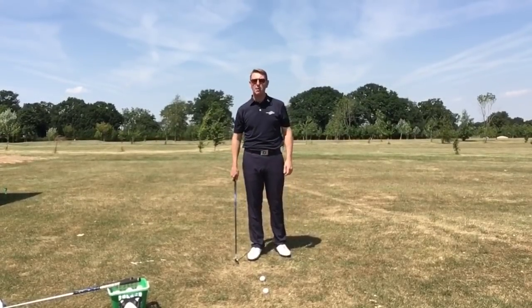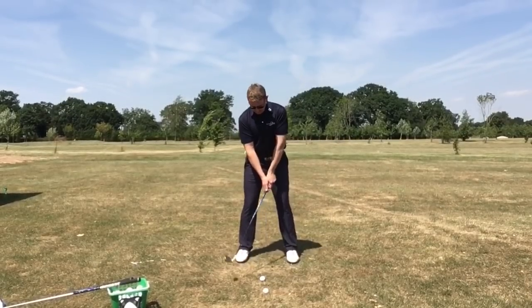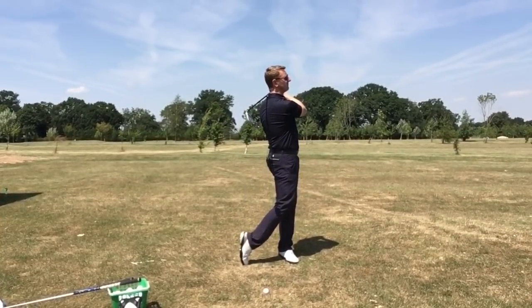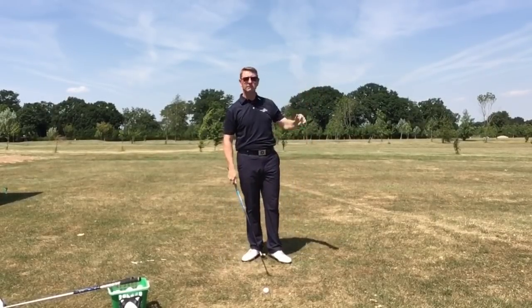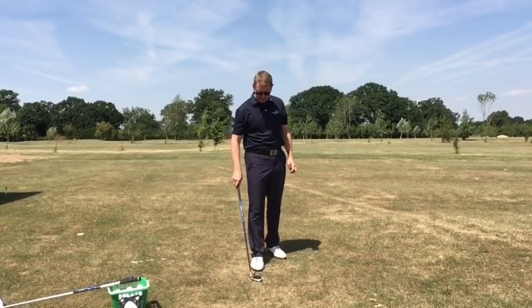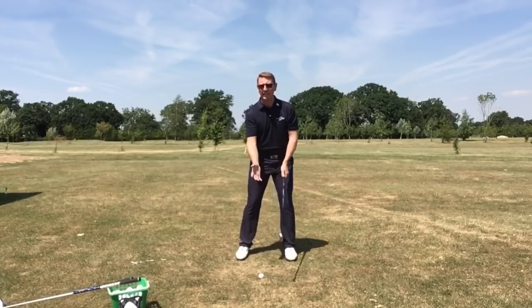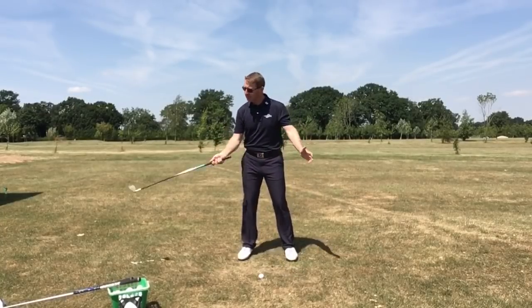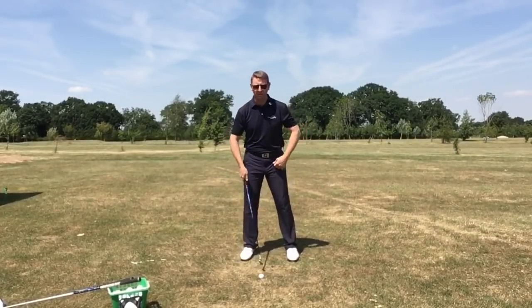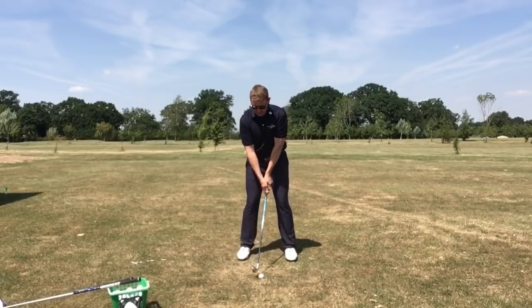Now let's see if the swing tempo looks any different. All I'm going to do is allow my left ankle to move freely, and feel relaxed in my setup rather than locked up and tight. Just a totally different golf shot — went really straight, nice distance, didn't feel like hard work, and I was able to hold a balanced finish. Being free and allowing your ankle to move gives you more turn in your backswing, and more turn gives you time to swing freely.